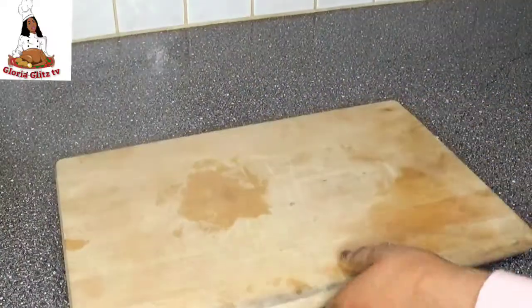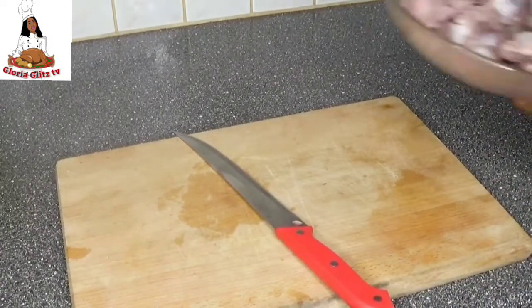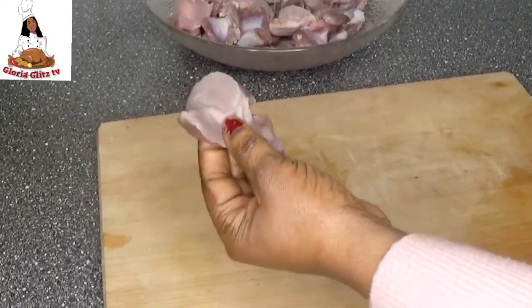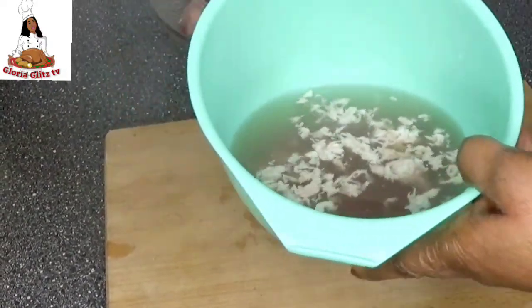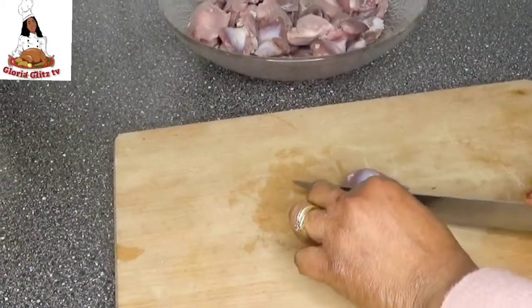I'm going to start by slicing the gizzard. The gizzard has been washed and I have removed all the fat that was on it. I'm going to be cutting them in two because I don't like it when it's big. Look at the fat that was on the gizzard — I've removed them and washed it properly. So I'll be cutting the gizzard in two.